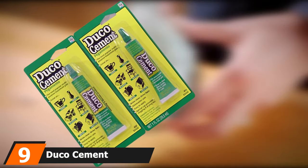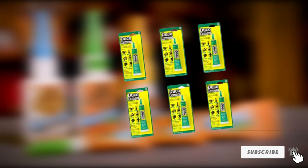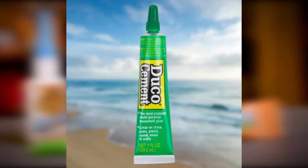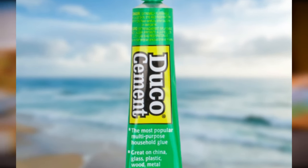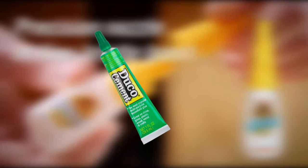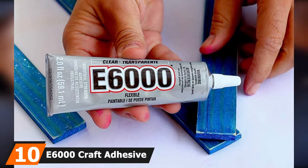Next at number nine we have Duco Cement, a great multi-purpose household glue that can be used on many different surfaces. It dries quickly, setting in about five to ten minutes, and is water resistant. It is also resistant to gasoline, mineral spirits, corn oil, and other solvents, making it suitable for painted surfaces that will be cleaned with solvents. Made from nitrocellulose, it lasts longer before drying out if the cap is carefully replaced after each use. It's recommended for plastic, wood, metal, and other crafts, and is easily removed from skin once dry.